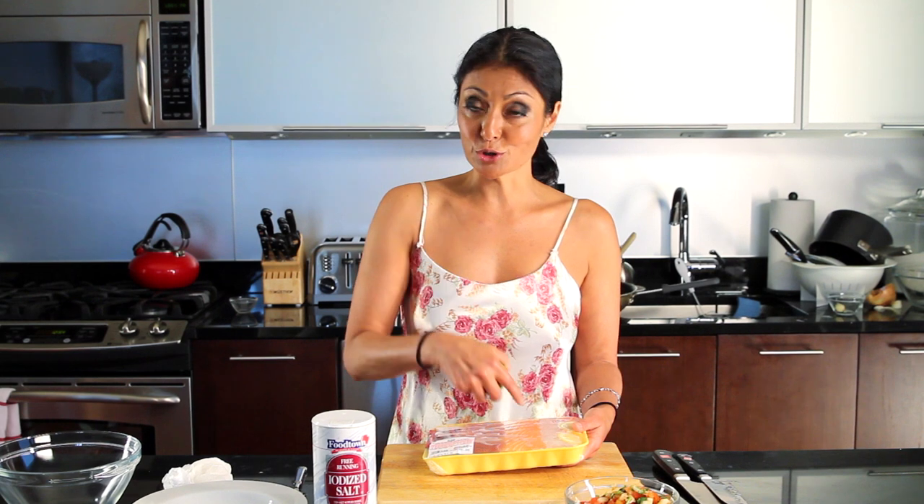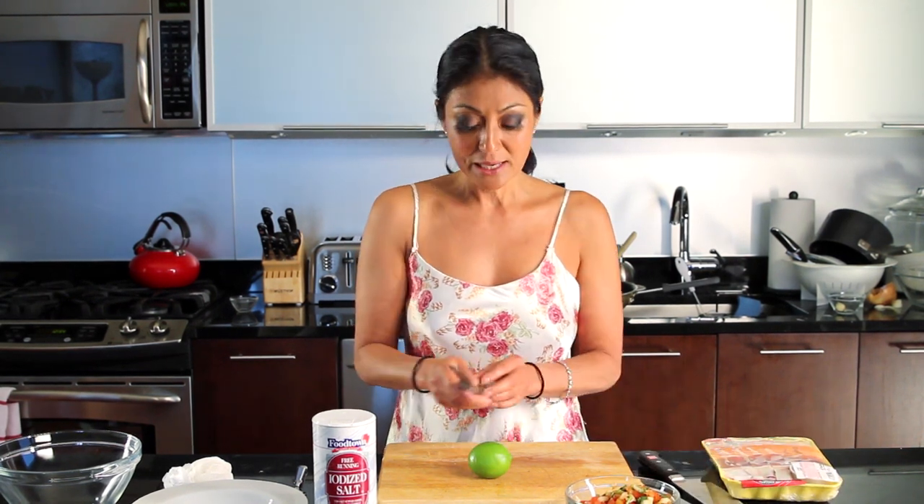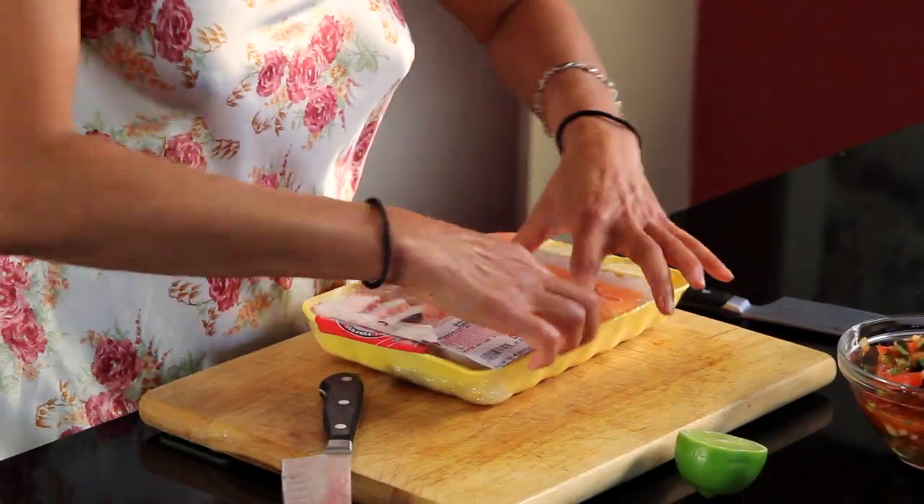But what does ceviche really mean? It means that the fish is cooked in acid. So we're using lime juice to cook our fish — generally speaking, that's what you cook your fish in. But you don't want it to cook for too long because the acidity will make it tough. You will notice that as the lime juice hits the raw fish it will turn white, because that's the cooking process.